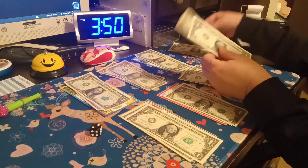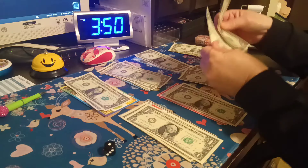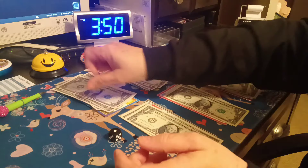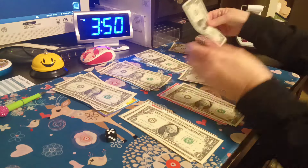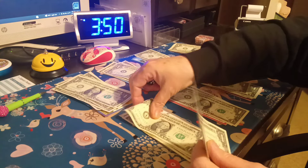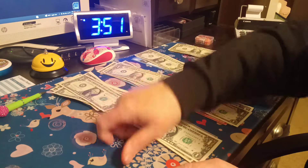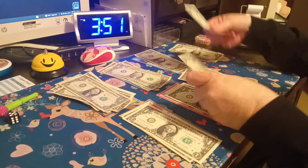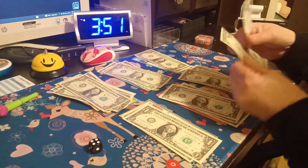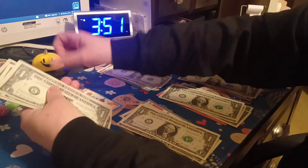Number two. Number one. Number one. Number five. Number four — that's number five. Number one. Number one's going to be doing good! Number five. Number five. And our last two dollars goes to number four.